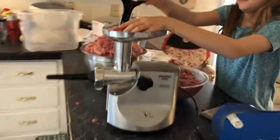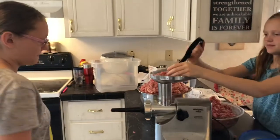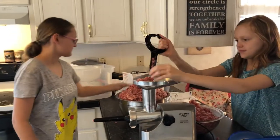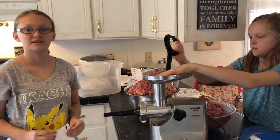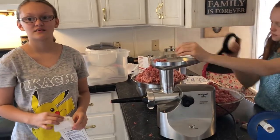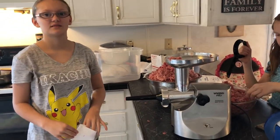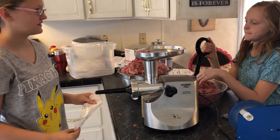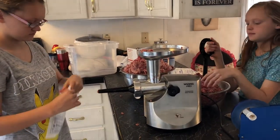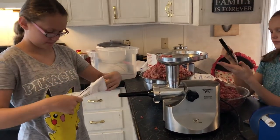We wanted to make sure we got them dated properly this time, right Emma? Because we had some sausage we liked and some we didn't, and they got mixed together — so when we cooked it, it was a mystery, sometimes a pleasant surprise and sometimes not. Anyway, the girls are going to finish filling the sausage bags and we'll have a pile to stick in the freezer.